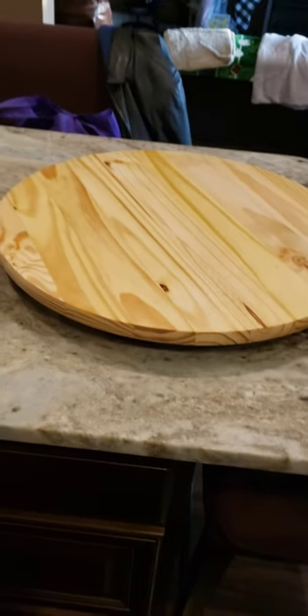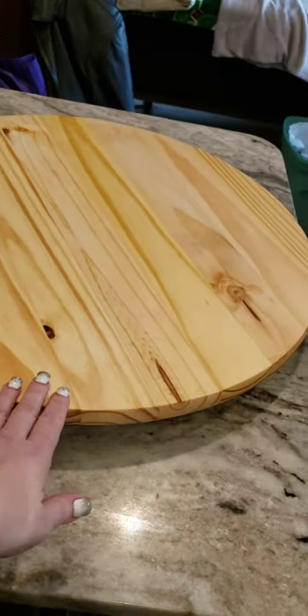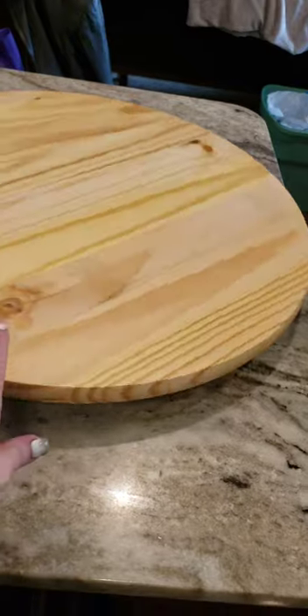Hey friends, it's Helen from North Girl Gone South. I promised that I would try to get up a video about my first charcuterie board.